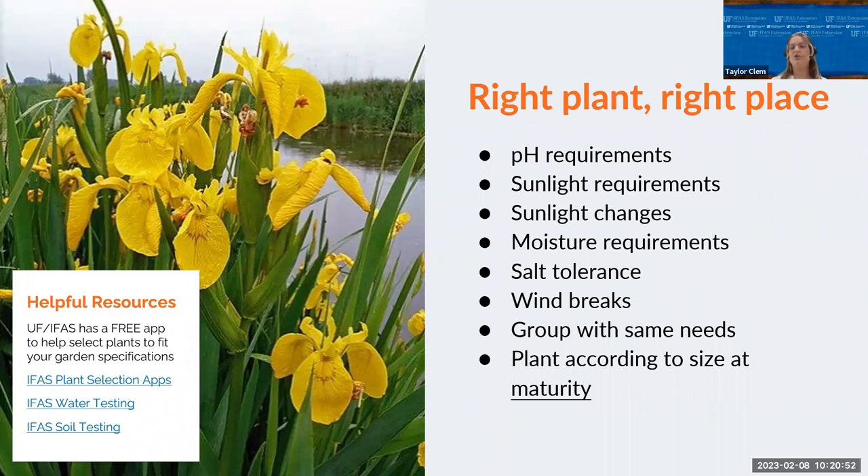Soil and irrigation water testing are two good places to start — our extension office offers those as well. Consider wind breaks — butterflies and other pollinators typically need open spaces but should be protected from harsh winds, so plant a tree or shrub or position the garden against your house depending on wind direction. Group like plants together — pollinators are more likely to stop when there are multiples of the same plant instead of just one in your garden. Also, plant according to the plant's size at maturity to reduce overcrowding — a plant that looks small can grow to 15 feet, and planting to size will reduce disease and issues down the line.